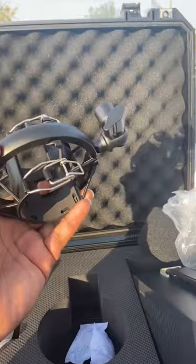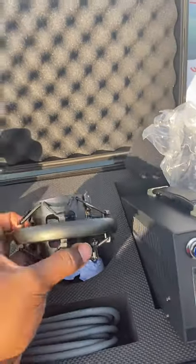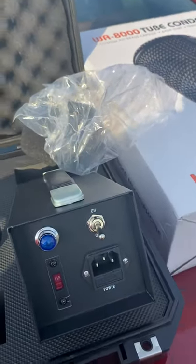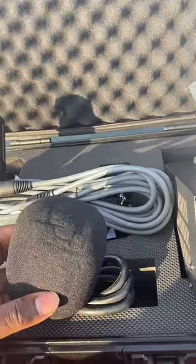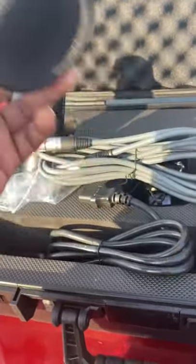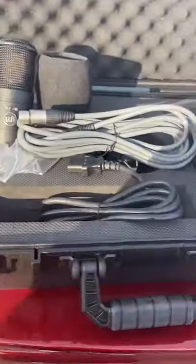Here's the shock mount. Feels sturdy and nice — not cheap at all. I've seen some review and unboxing videos where reviewers were skeptical, but this is genuinely nice. The microphone itself is decent. Came with a power cord, and also what a lot of people call a mic condom — many companies include these, even high-end ones like Manley. So that doesn't mean it's cheap.